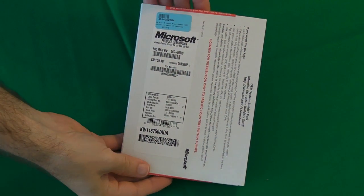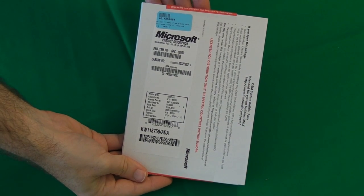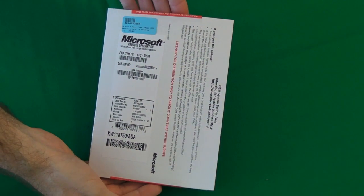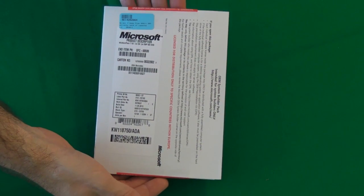Last but not least is Microsoft Windows 7 Home Premium 64-bit. It's in this plain packaging because it's an OEM version for system builders. Well, I'm building a system, so this saved me a little bit of money on the build.